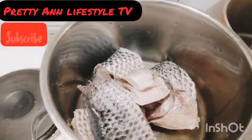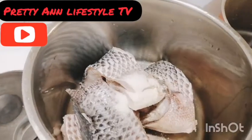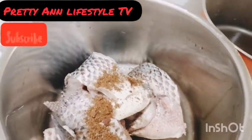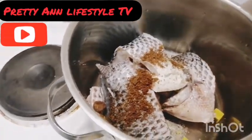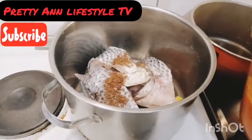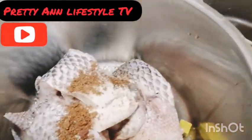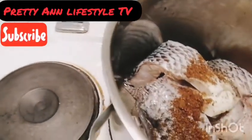I will add chicken spices, salt to taste, and grounded pepper soup spices. I'll go ahead and add all of them, and this is a seasoning cube. In my blender I have my pepper, tomatoes, red pepper, onions — that is all I have there, so I will just go ahead and add it.